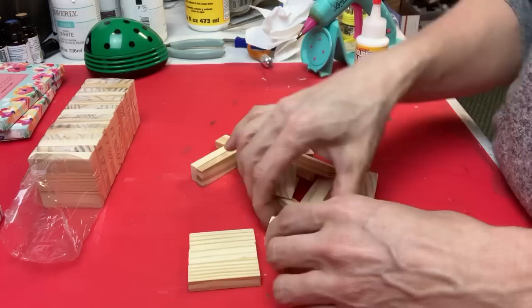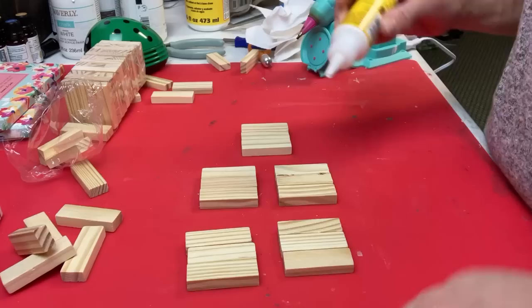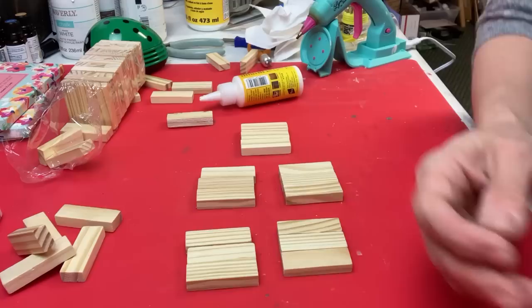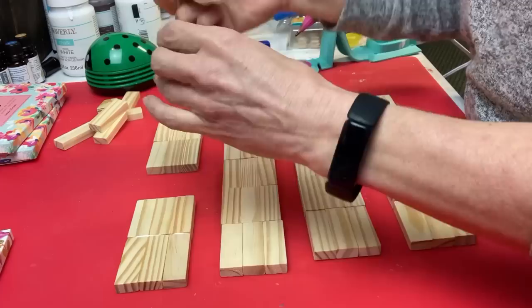Each of our stands will need 15 tumbling tower blocks for the base. I'm putting sets of three together — when I make anything with tumbling tower blocks I like to glue small groups together, and then once those are dry, glue them together in the bigger sets. So five sets of three, gluing those together, and then gluing those sets all together to make the bases. I'm actually going to end up making a fifth one. I'm just taking those five sets of three and gluing them together with the wood glue.